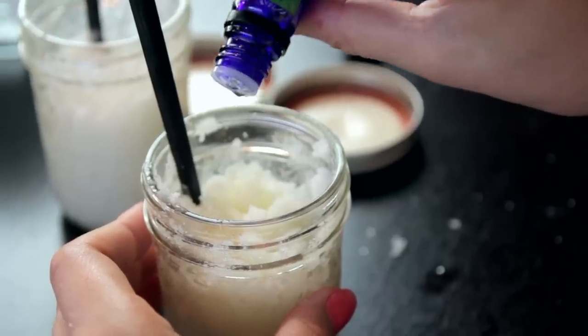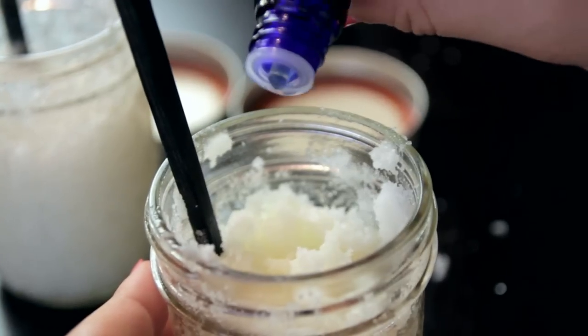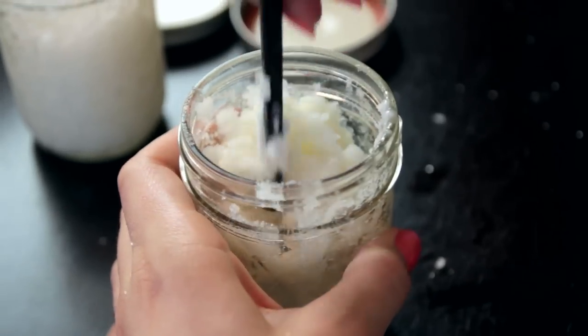Ten drops of either lavender or lemon essential oil will do it. Stir it in and it's time to decorate the jar.